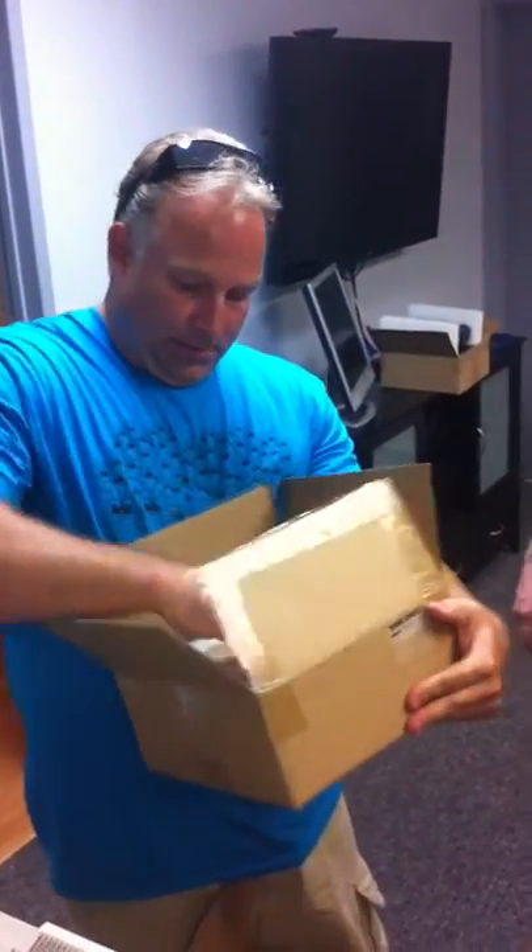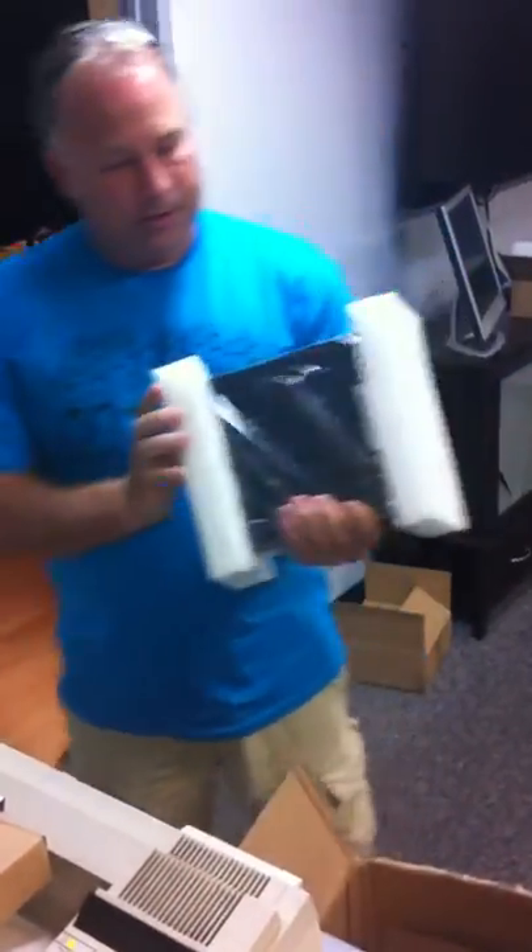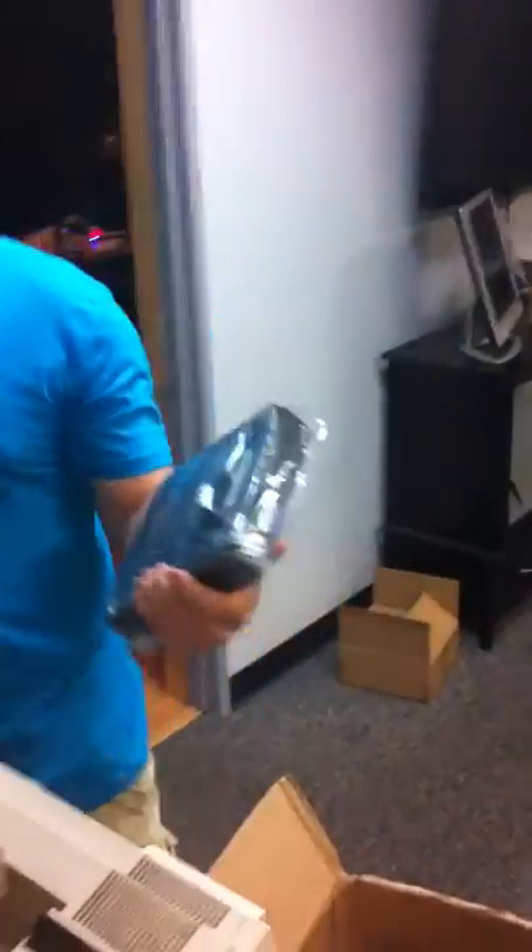Now we're going to open up the next one out of the box. They didn't mark it on the box. This one is Lee Trevino 5CA8. And here's the power block for that. As you can see, this one still has the sticker on it, which is a good sign. Let's see what happens here.